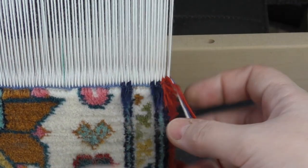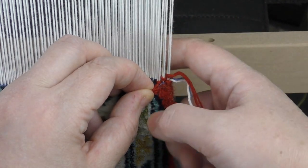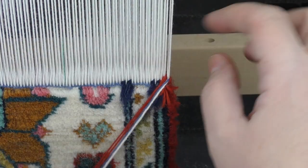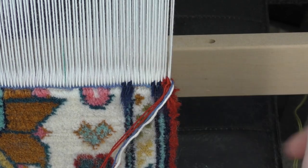Pull the threads tight and that's it — the thread is replaced. In the back we have two threads overlapping, but once we weave at least a couple of centimeters it will be pressed down and secured. You can trim that off.